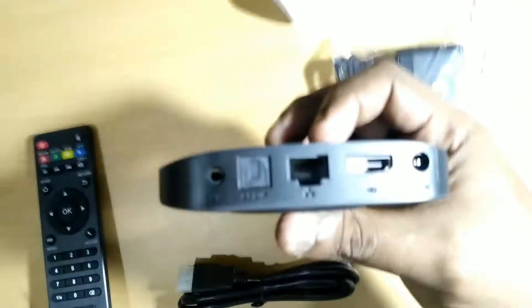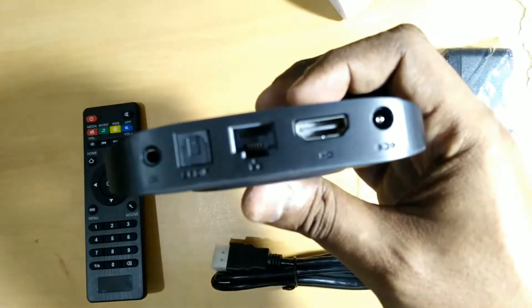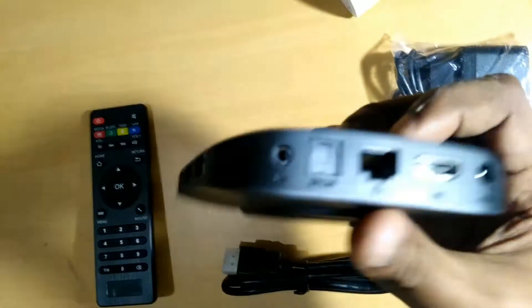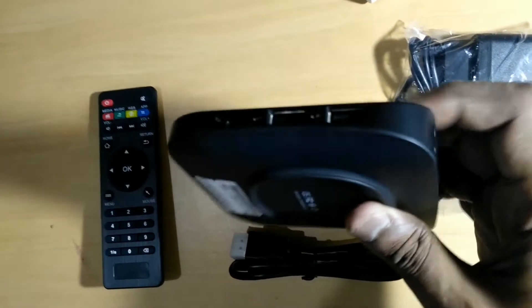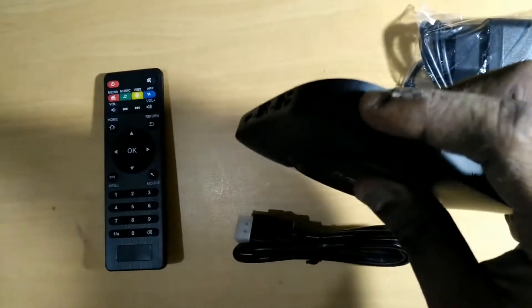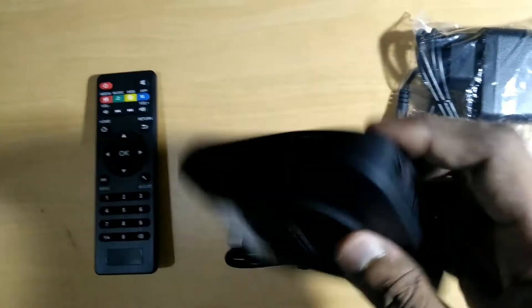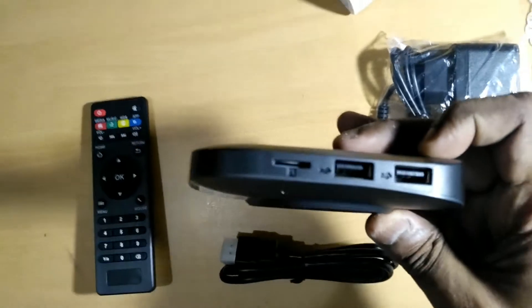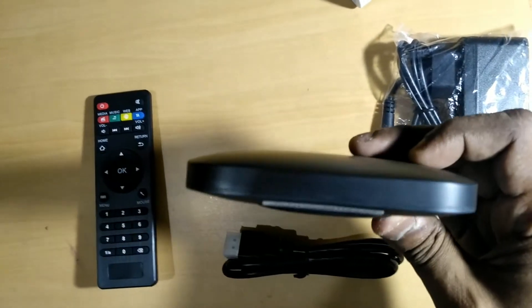Let's look at the ports. At the back it has an Ethernet port, an HDMI port, the power socket, and an AV socket for analog cables — though that cable was not included in the package. It also has two USB ports along with a micro SD card slot.